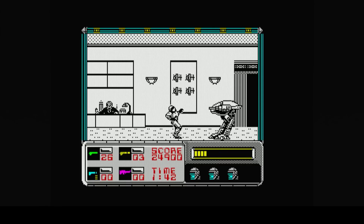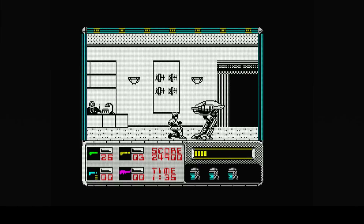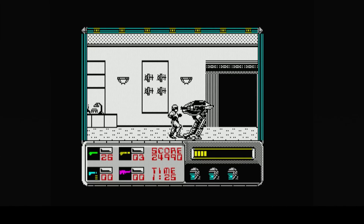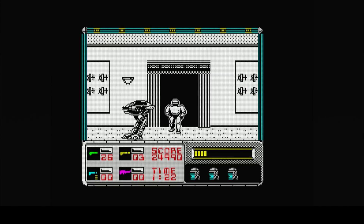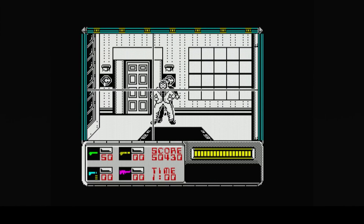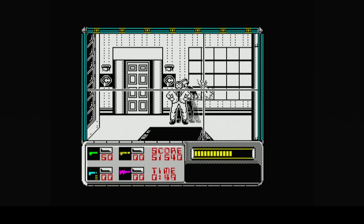Another good thing about the Spectrum version and the Amstrad version: you've got four different types of weapons displayed in the bottom left corner, so it actually tells you what gun you're carrying and how many bullets are left. If you run out of bullets you have to resort to using your fists to punch your enemies. So that was Robocop at number two.